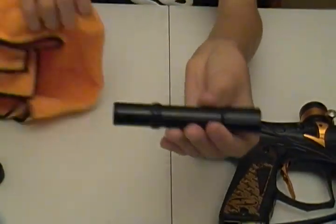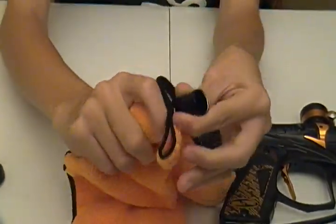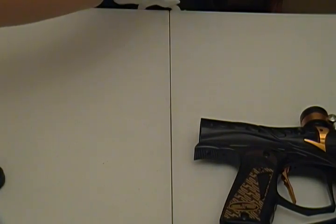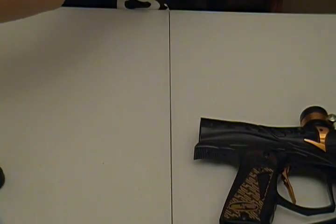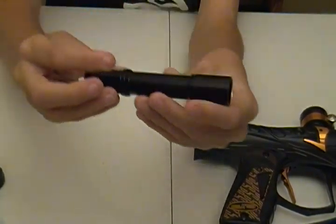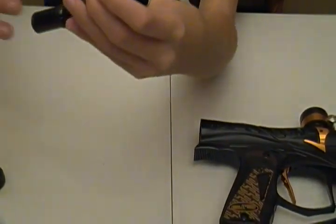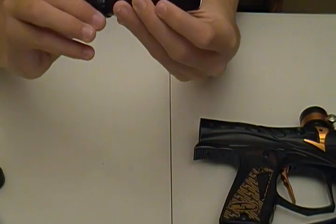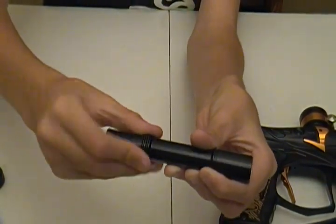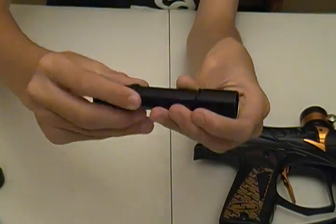I'm going to go ahead and wipe off the bolt here, just clean it up, and re-lube it for you guys. Just take your favorite lube, whatever you want to use. I'm just going to take a little bit of Hater Sauce here and rub it on there. You don't have to put an extreme amount on, compared to like spool valves. Just enough to where you don't have major gaps in the o-rings. I'm going to go ahead and do this real fast — put a little bit on the bolt itself and a tad bit on the front o-ring.